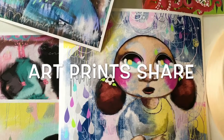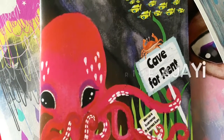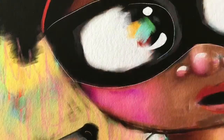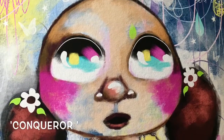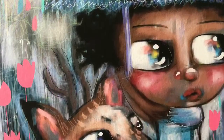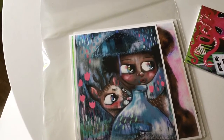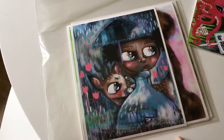Thank you for joining us. Hi everyone, today I thought I would show some of my recent prints that I got done of some of my digital paintings. Let's get them out of this packaging sleeve.